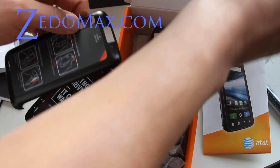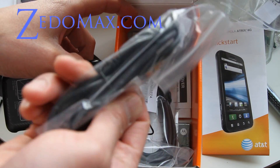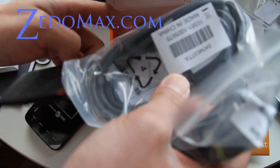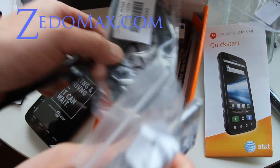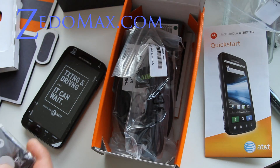It also comes with a USB cable — oh no, I got so many of these now — and an HDMI cable and a battery. I wish it came with an extra battery, but oh well.